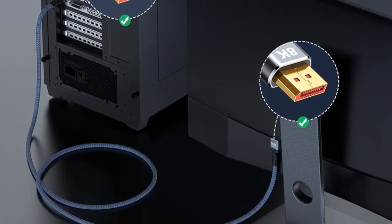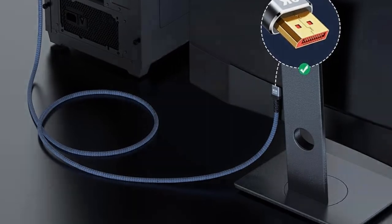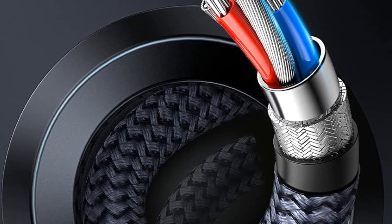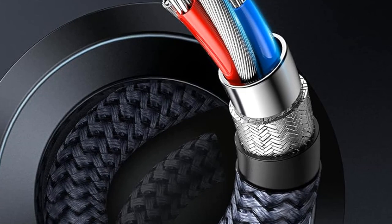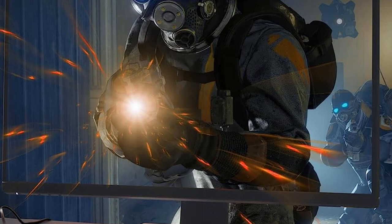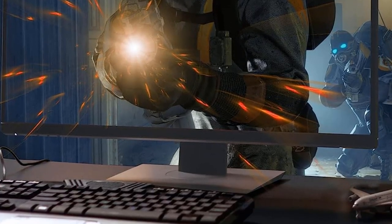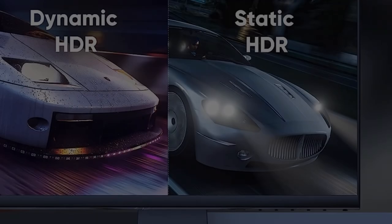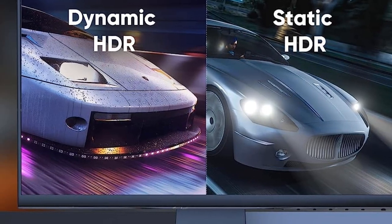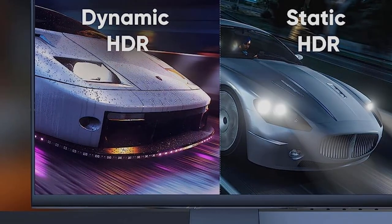Designed with gamers in mind, Capture ensures an optimal gaming setup with its non-locking buckle designed to prevent equipment damage when unplugging monitors and graphics cards. The cable features triple shielding for stable signal transmission, eliminating worries about artifacts and audio-video synchronization issues. Compatible with leading monitors and graphics cards, this DisplayPort cable is your key to seamless connectivity.